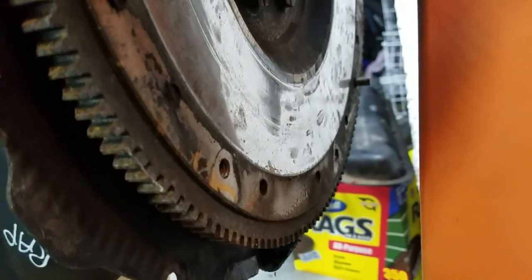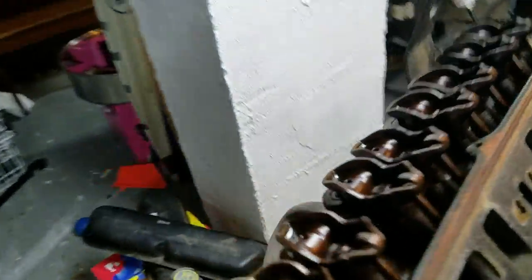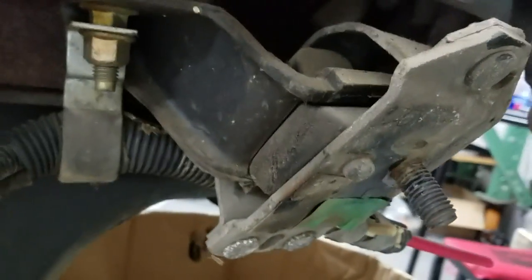I'll probably change out the motor mounts and go ahead and do that. The flywheel — do I need to change out the flywheel or resurface it? I'll be getting a new clutch. The pressure plate — I'm not really sure if I need a new one or if this pressure plate will be okay. I don't know what I need to look at to find out.